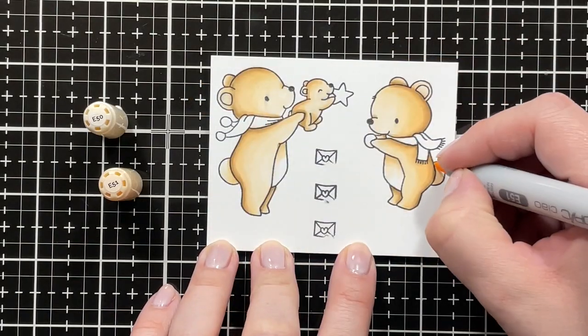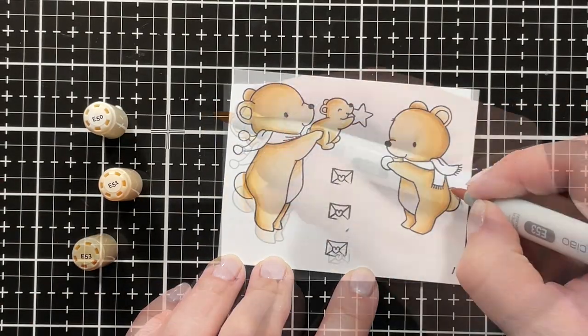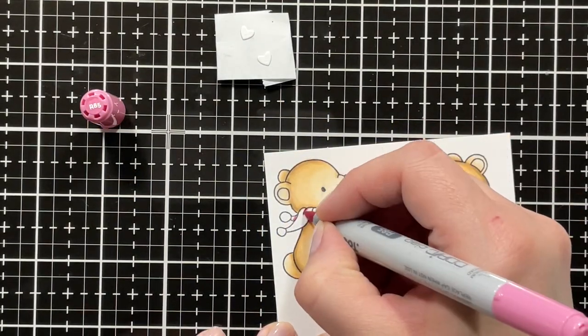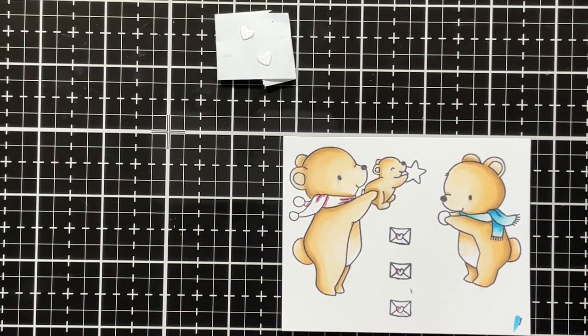I also went over the tails with the same colors and added some E50 on the tummy just to get a nice transition. For my pink shades I'm using R80 markers — my darkest shade is R85, and I'm blending that out with R83.